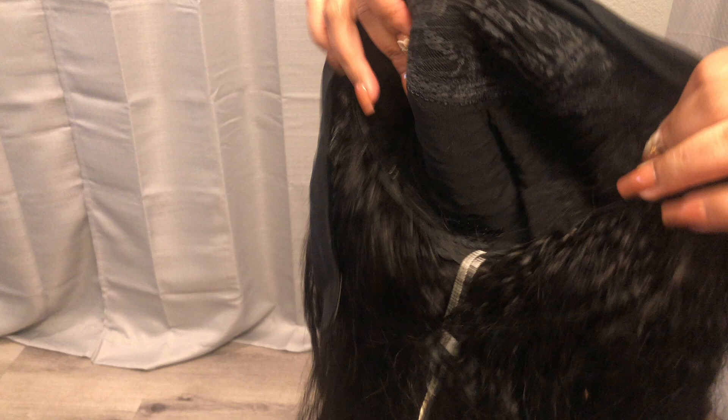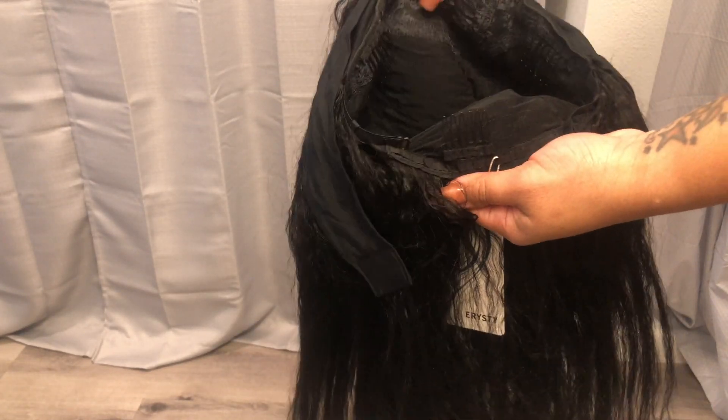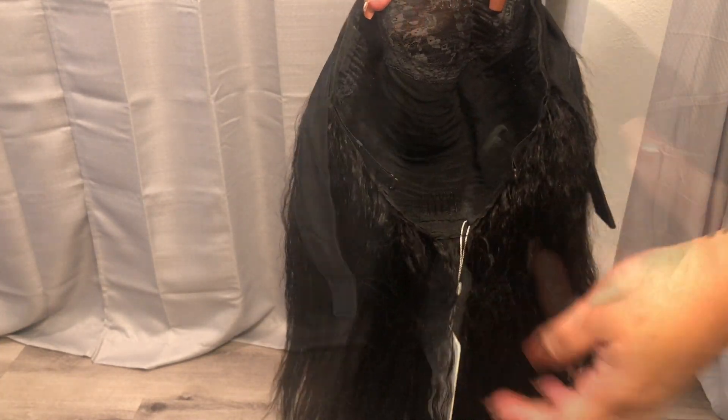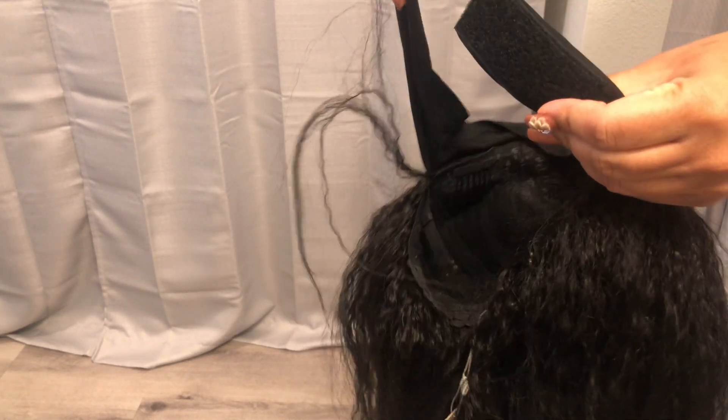Here is how the wig looks. It's a standard headband wig — it has four combs: two on the side, one in the middle, and one on the bottom. You also get adjustable straps so you can tie in the wig if it's too loose, and of course the velcro headband to secure it to your head. This is a 16-inch Italian Yaki wig from Amazon and it was $77.